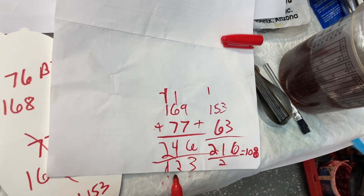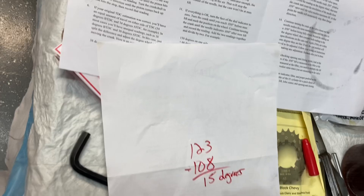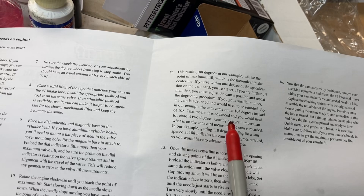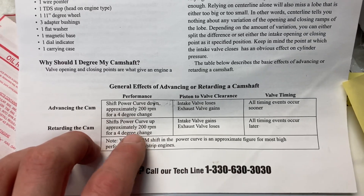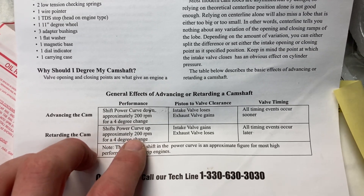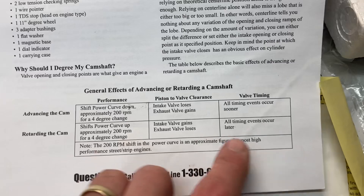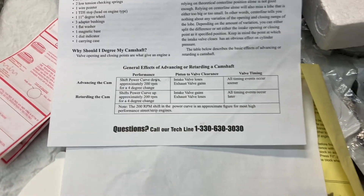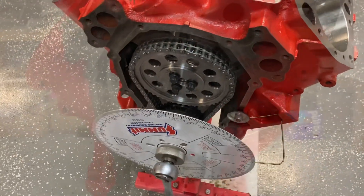So 123. About 15 degrees off, isn't it? Getting a larger number than what's on the cam card means that cam is retarded, so you would have to advance it 15 degrees in order for it to be back to the correct spot. With our cam being retarded, it says it shifts the power curve up approximately 200 RPM for a 4-degree change. Since we have 15 degrees, our intake valve gains, exhaust valve loses, all timing events occur later — way later now. So it's always a good idea to check your timing chain and degree your cam.